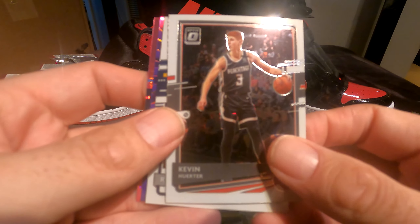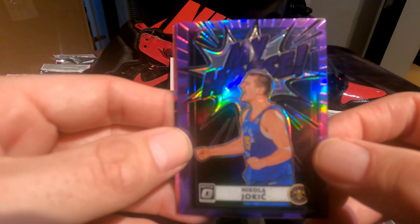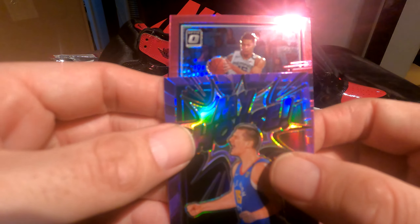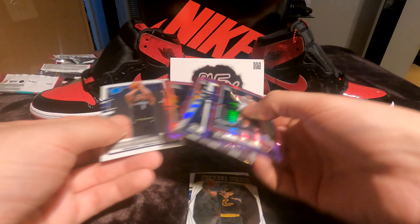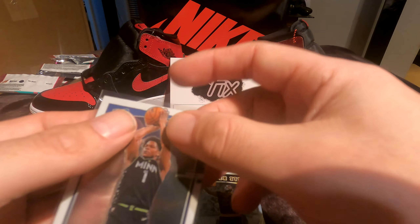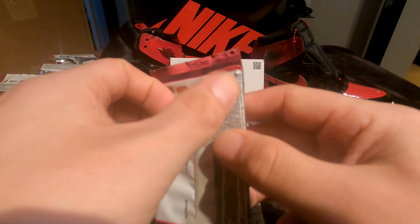Kevin Huerter, RJ Hampton rated rookie. Nikola Jokic My House insert — that's pretty nice, a crazy purple looking insert. And Brandon Clark for the pink. I almost forgot to sleeve my boy Ant-Man — you can't leave him out like that, that's disrespecting the guy. Put him back in his sleeve to protect him. These other guys can just chill.